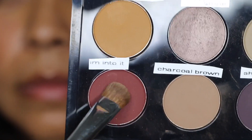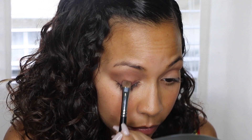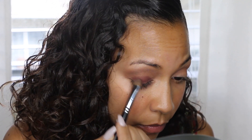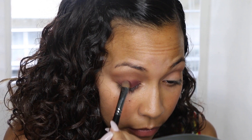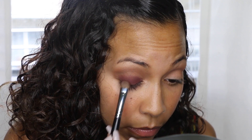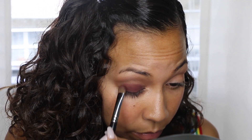Now I'm going to go in with the lid color — this is I'm Into It, and I love this color. It's this beautiful burgundy deep rich purple. It's so pretty especially on darker skin and gorgeous on any skin tone. I'm going to put this all over the lid. The only thing with this color is you really have to build it — you have to keep going back and grabbing more and putting it on, and that's how the color actually builds. But the color you get after is worth it.